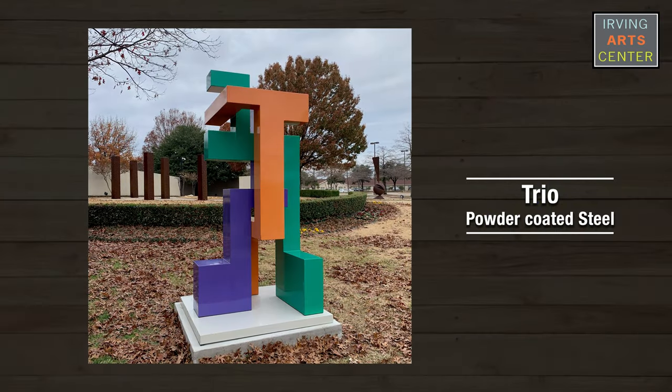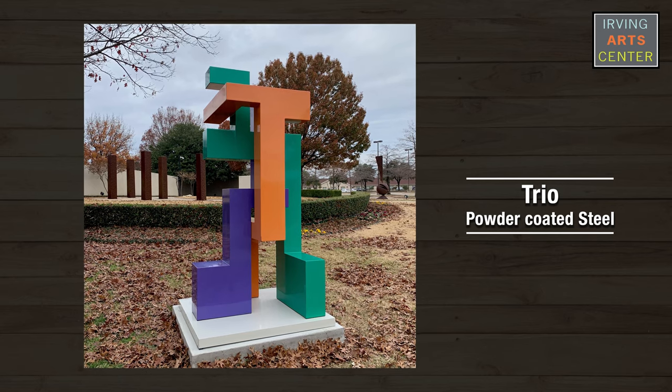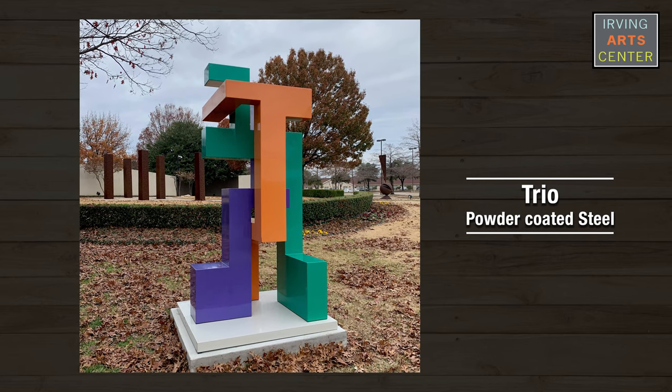Welcome to this week's Gallery Spotlight. My name is Art Fairchild. I'm a professional artist. I studio in Dallas, Texas. This week I'm going to talk to you about a sculpture we have in the garden called Trio. Trio was produced in 2014. It's made out of mild steel.